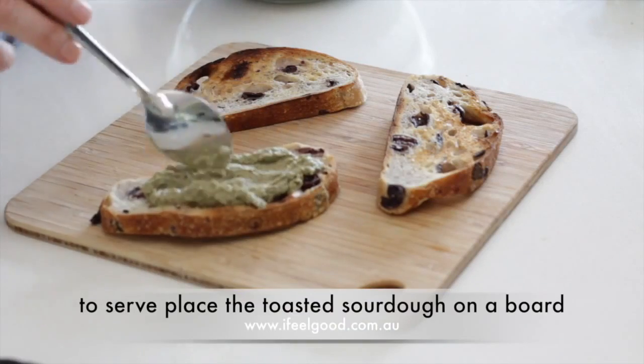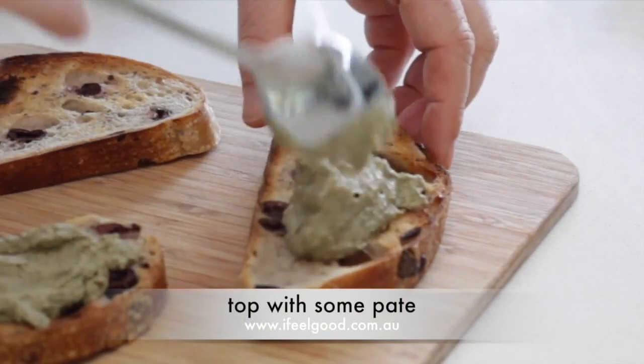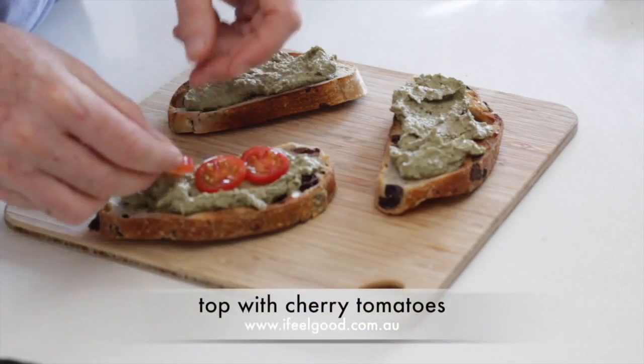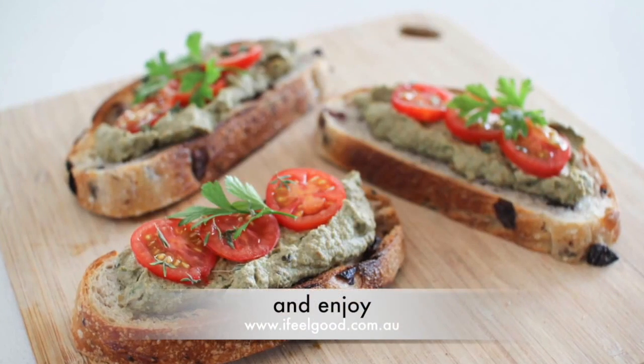To serve, place the toast and sourdough on a board. Top with some pâté, topped with cherry tomatoes, and topped with a sprig of parsley.